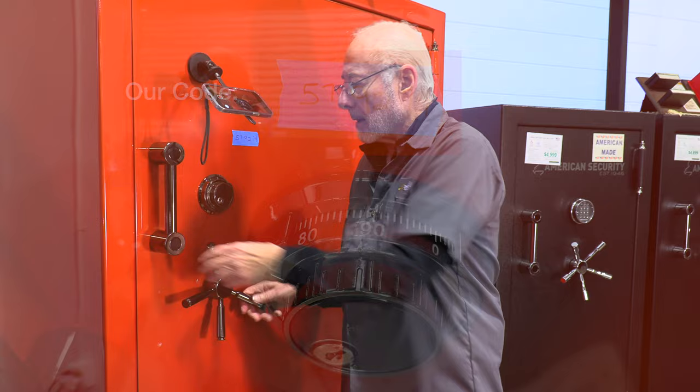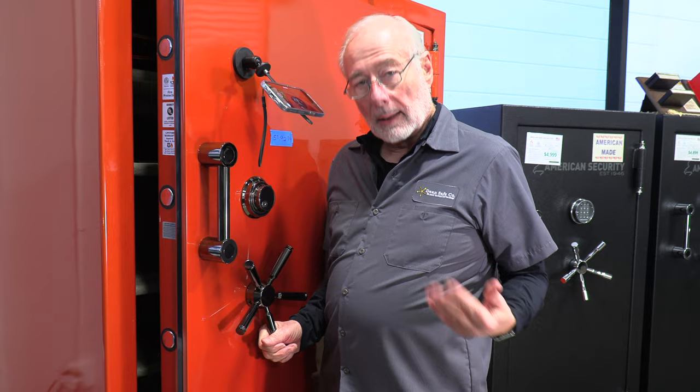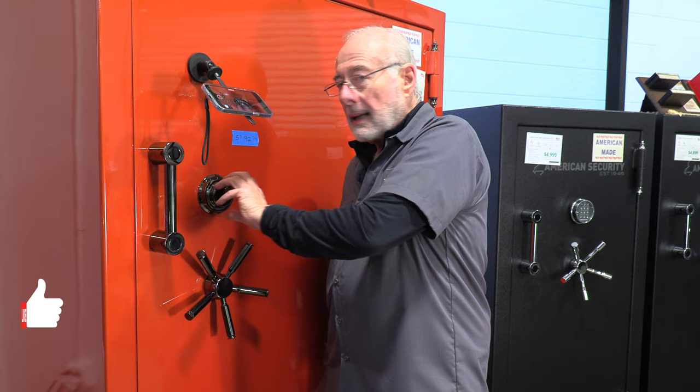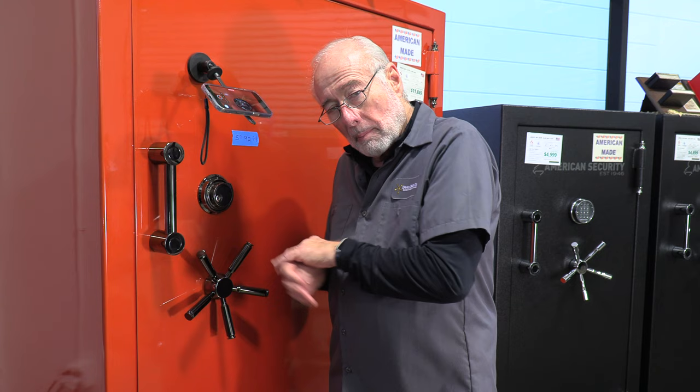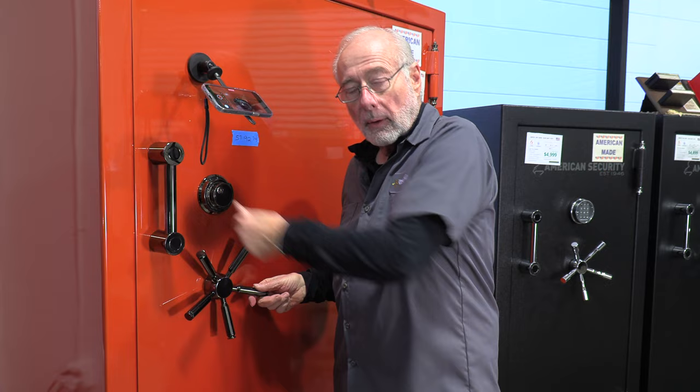Something you should remember: when you leave your safe, close the door, turn the handle, and spin the dial four times. Don't make the mistake of trying to use the key. People who run the combination and then lock it a little off so it doesn't open — we refer to them as victims. So don't do that. Spin it four times to the left and you'll be safe.